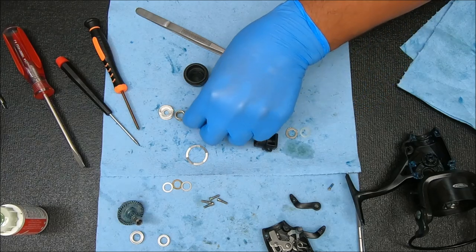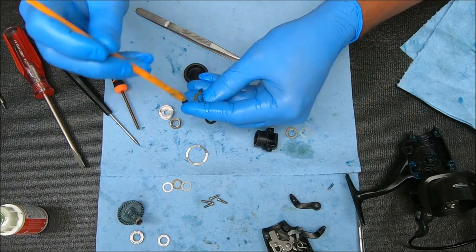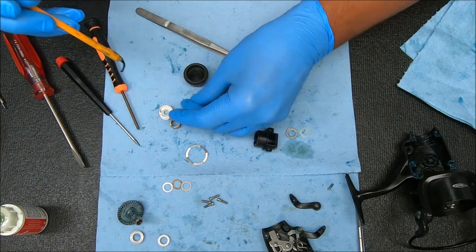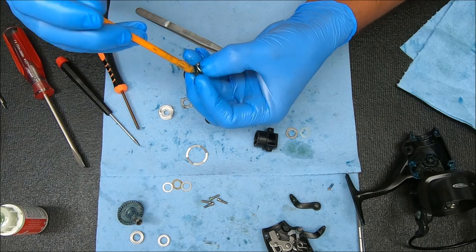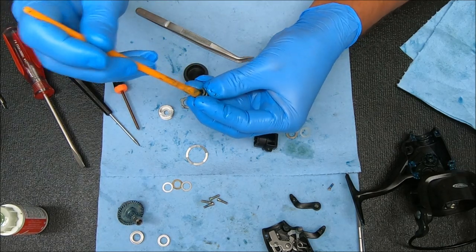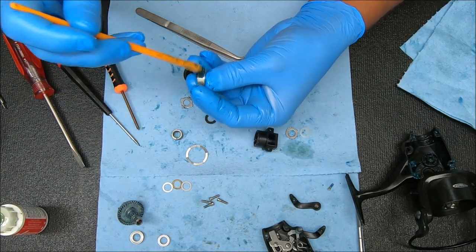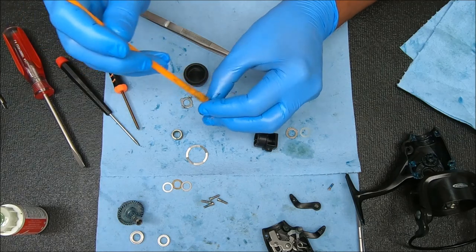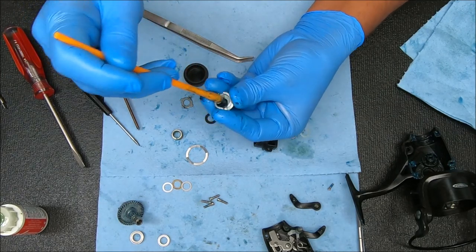As you can see, I kind of lined it up in the way that it's going to go back on. I like greasing this spring because water just gets in there and settles — you'll get a huge buildup of just crud and salt. Same thing for this. And I grease everything inside here.